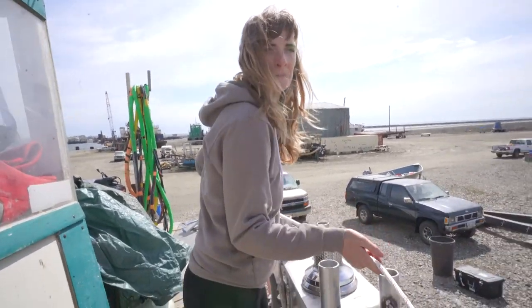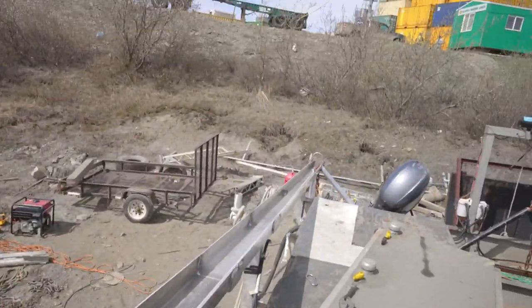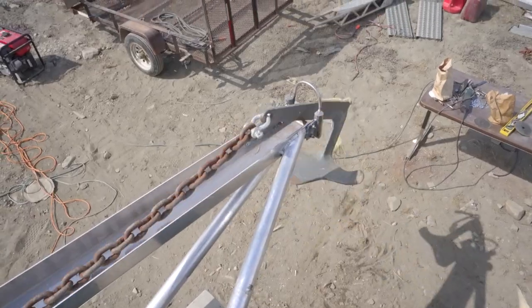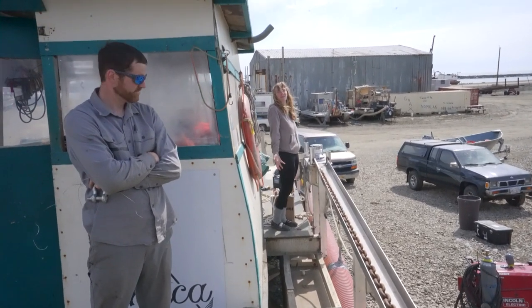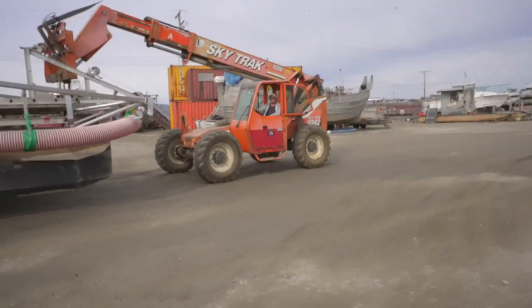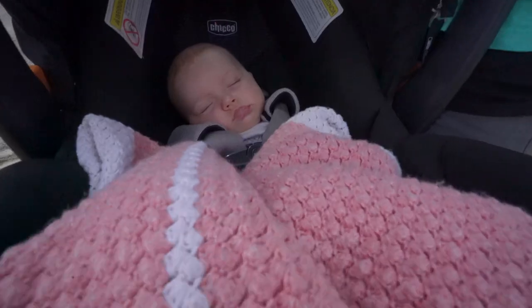We are pulling up the anchor for the first time — this is how you do it! That's awesome. Why haven't we done this before? It's about time of year — Evie's napping, the boat's splashing. She loves when the boat splashes.